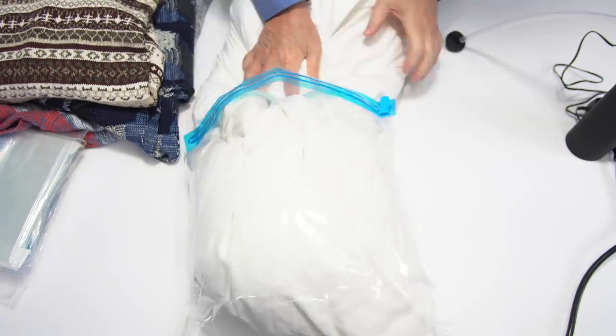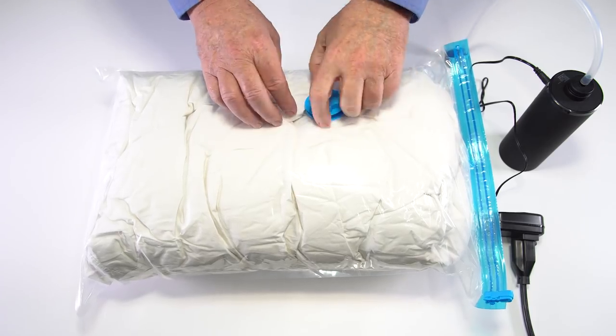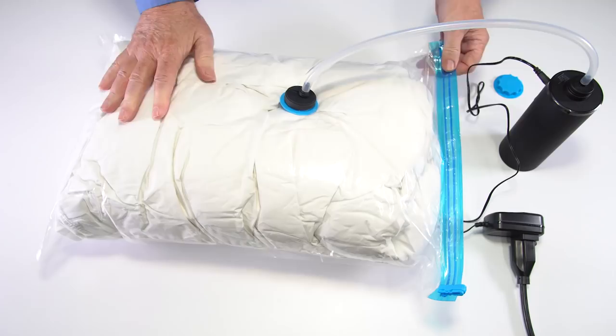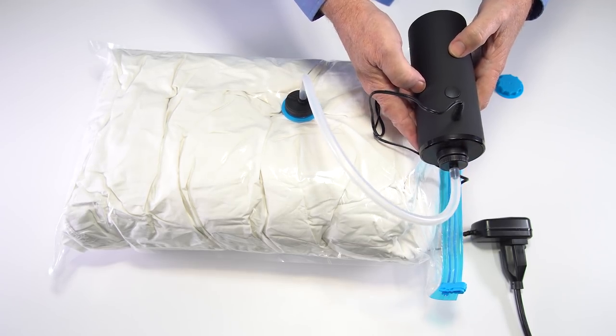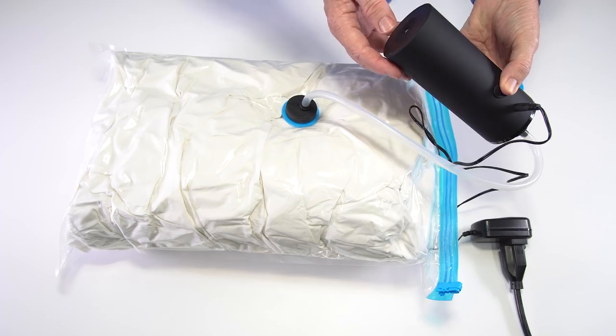Now I will insert a pillow into the larger bag and seal it. Next I will remove the blue cap on the bag and attach the other end of the hose to the bag by just pressing on it. When ready, just press and release the button on the pump to start. As it begins to remove air from the bag, please hold the pump in your hand so that the bottom part is free to release the air.